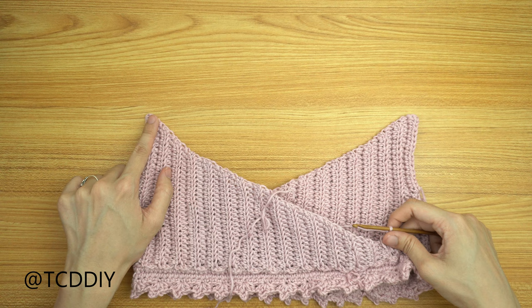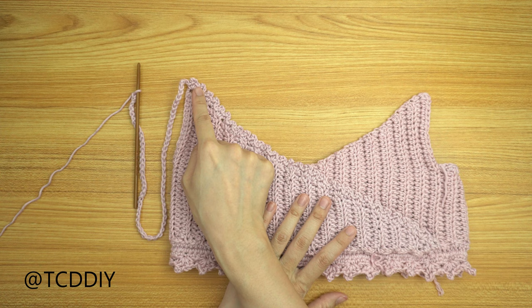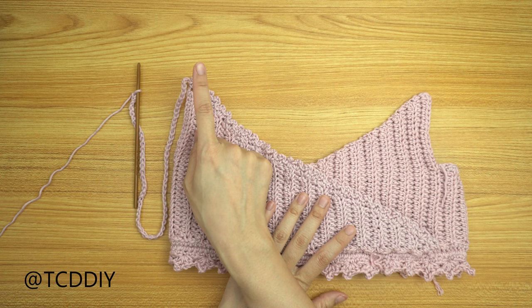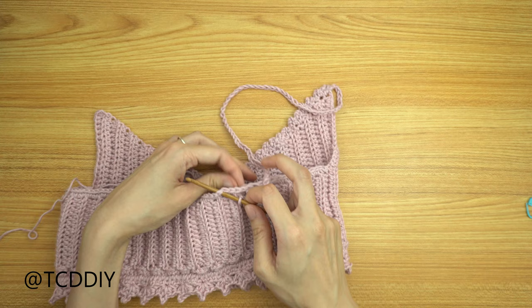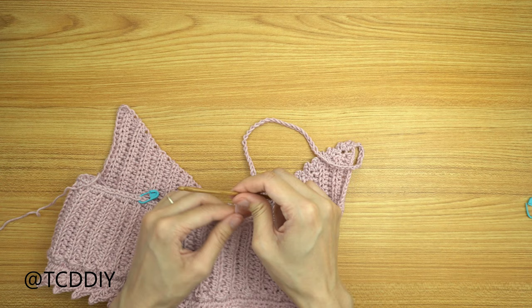Once we make our way to the corner, we're going to make a chain that goes up and over our shoulder and slip stitch it into where we have our stitch marker. I'm going to make a total of 15 inches or 38 centimeters, or a total of 62 chains. Once you have your chain, slip stitch it into the loop that we have our stitch marker into, remove the marker, yarn over and pull through everything. Do a chain up of one and cut, then do the same thing on the other side.